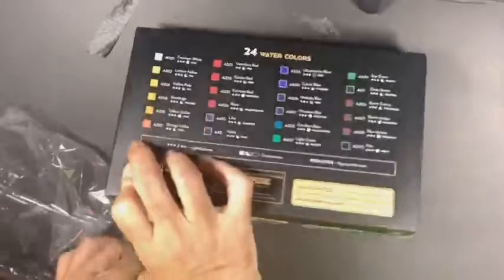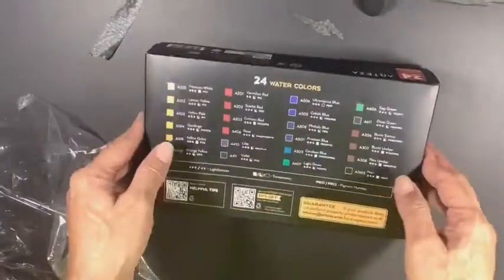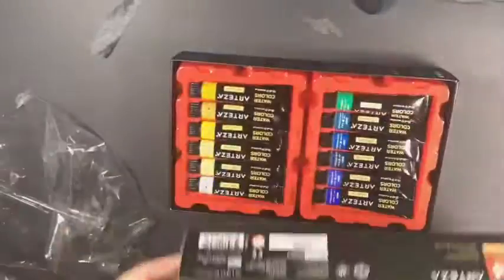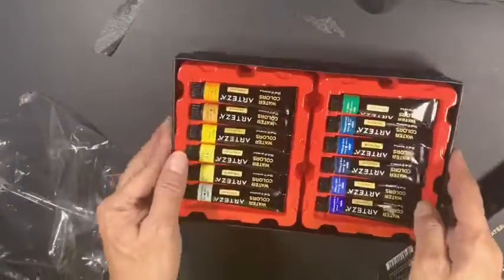So that's how the box comes in — a nice small box that can be slipped in. There are 24 tubes in there. The outside box is very impressive, it's very nicely packaged. On the back you have a list of every single color that's in there.